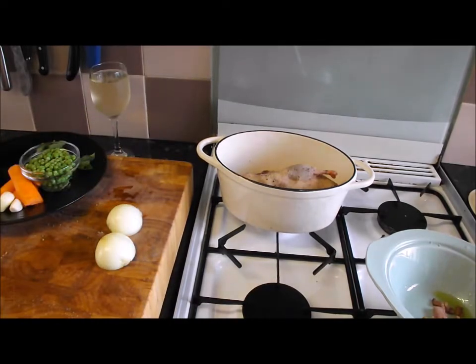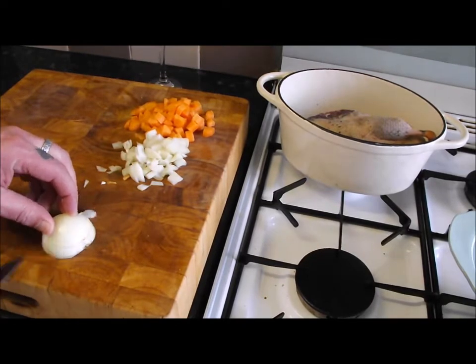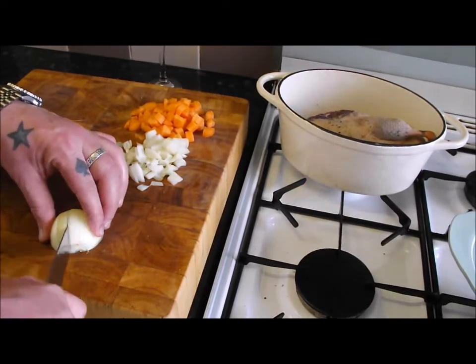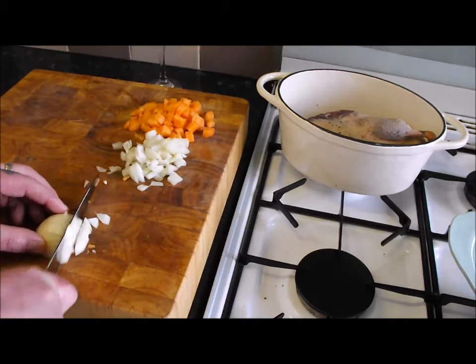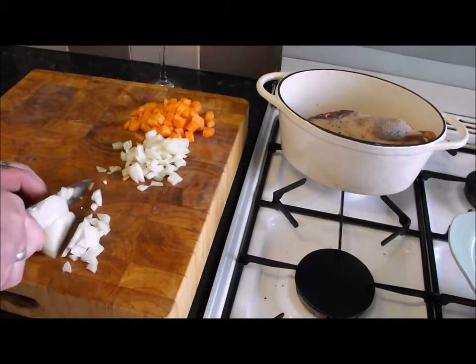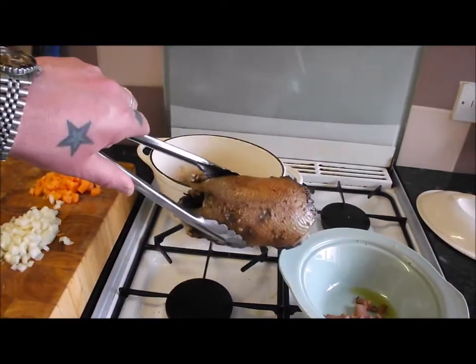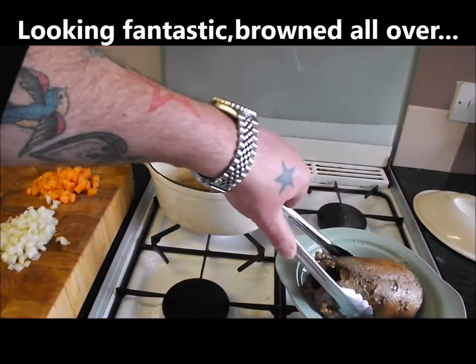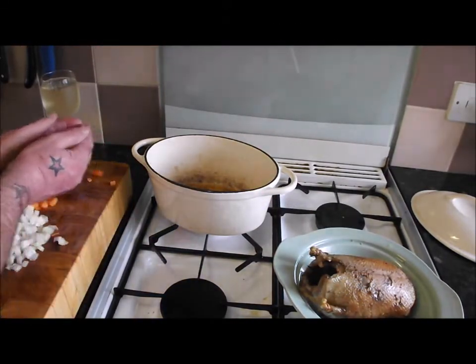I've just done my carrots and I'm just finishing this onion — not too big, not too small, because obviously it's going to go with the peas. As you can see, it's got a lovely colour on that duck. Obviously when you're braising you're not going to get any colour because you're doing it in the liquid.